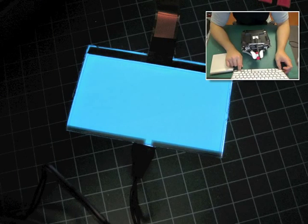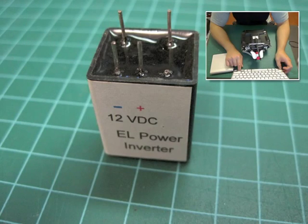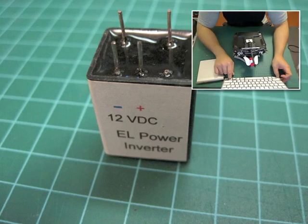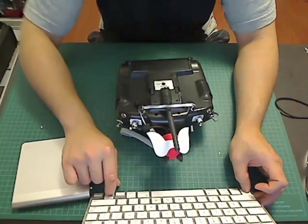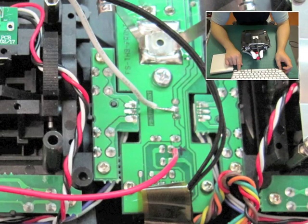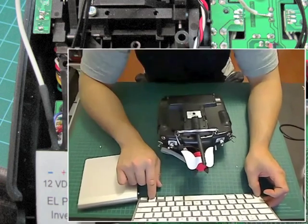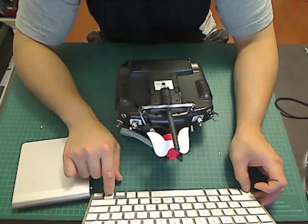The EL panel doesn't have a positive or negative, so just solder it to the inverter on the side marked 'EL.' However, when soldering the DC power side from the transmitter, polarity does matter. The positive and negative points on the transmitter are indicated by red for positive and white for negative, and these connect into the EL inverter as shown.